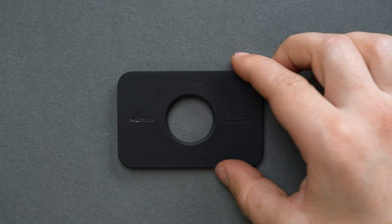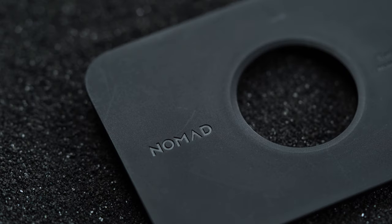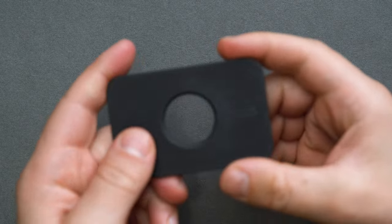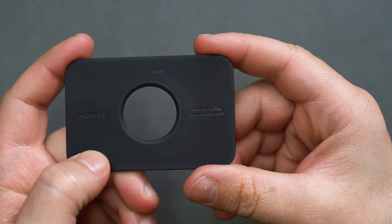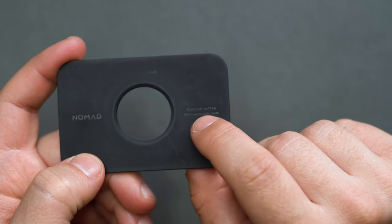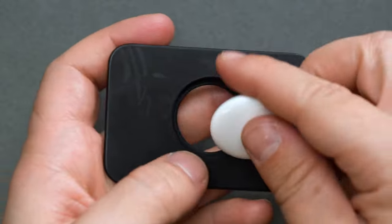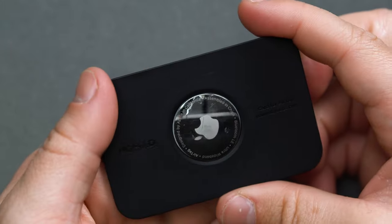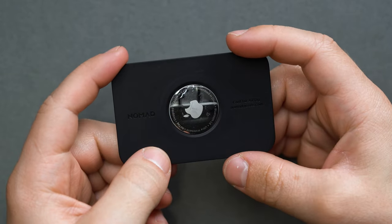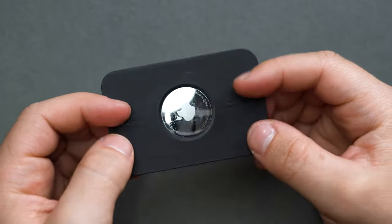Nomad cemented a reputation in the premium tech accessory market with a minimalist, highbrow, leather-forward approach, and they haven't left AirTag support behind. The Card Wallet Plus and the Nomad Card for AirTag are the two we've chosen for this guide. The Nomad Card specifically is a product like the Elevation Lab Tag Vault that you can stow away in a wallet of your choosing. We think of the Nomad Card for AirTag as the premium version of the all-rubber Elevation Lab Tag Vault, as it's just a vessel for the AirTag itself and can be stored in any wallet of your choosing because of its card-shaped form factor.